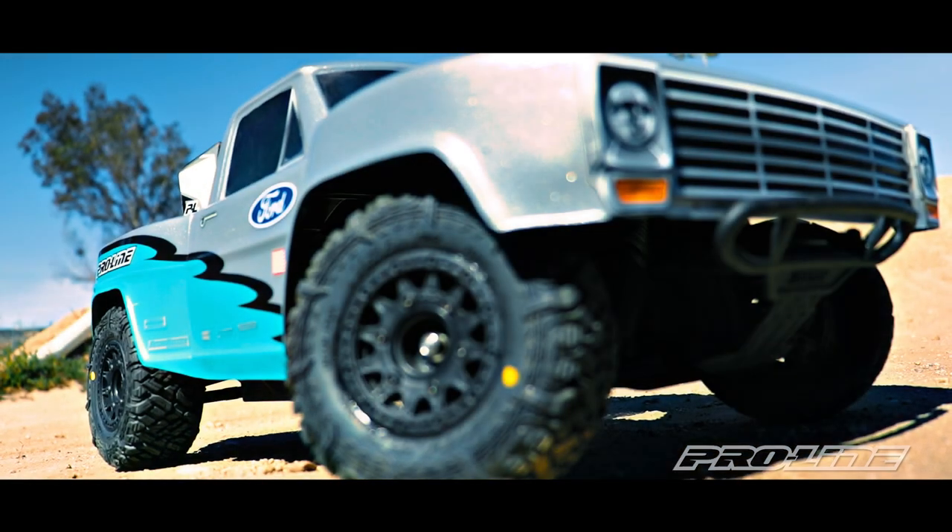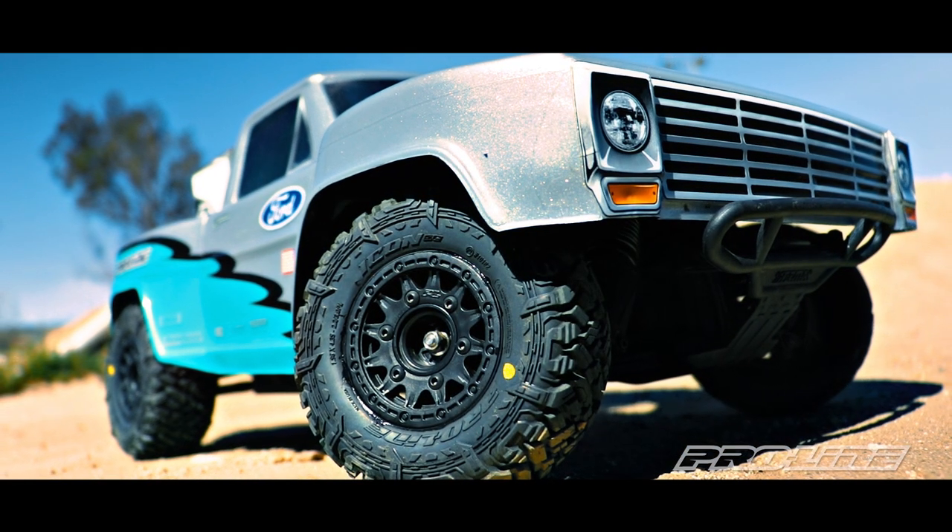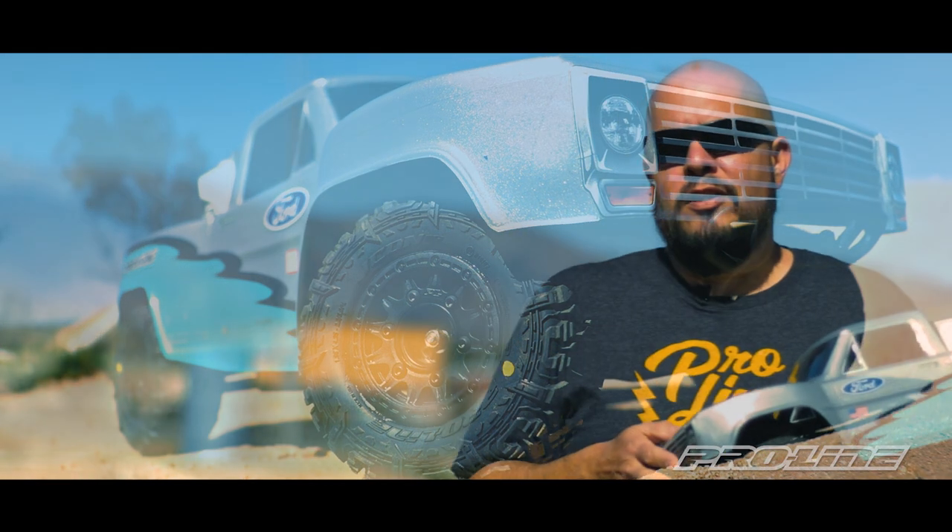If you're a true Proline fan, then the Icon SC tire is for you. If you liked this video, make sure you give us a comment, thumbs up, and subscribe. Ring the bell for future notifications on upcoming videos.